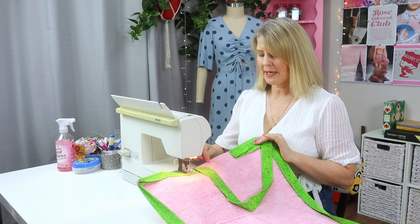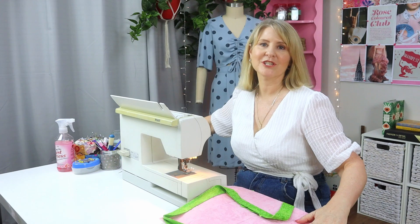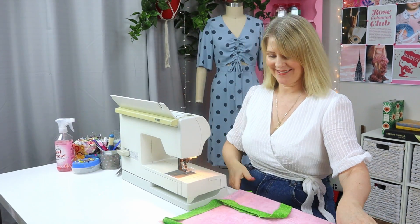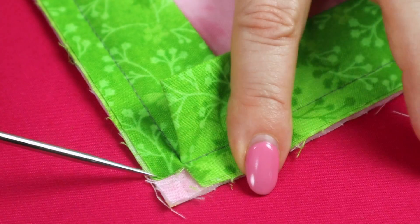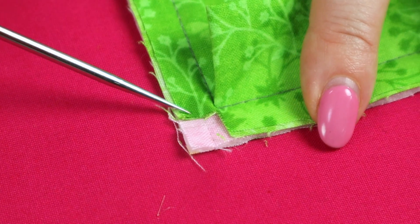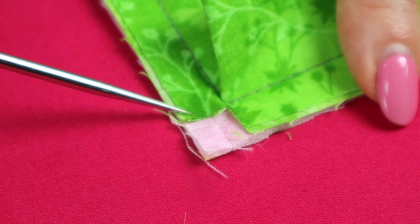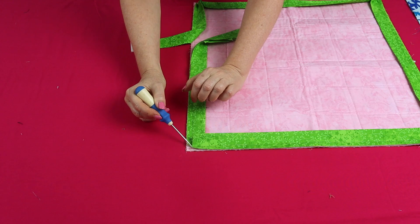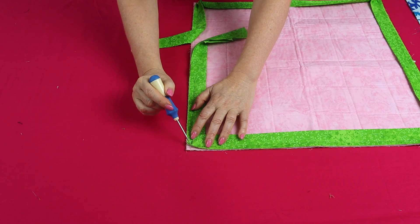Stop sewing leaving about a six-inch gap, take your work out from the machine, and cut the thread ready to join the binding. Here's a close-up of the right angle that is formed in the binding when we make that little snip — only a quarter of an inch deep. We stop with the needle in the down position, three-eighths of an inch away from the edge of the quilt, and then continue sewing — that's the little right angle we get.